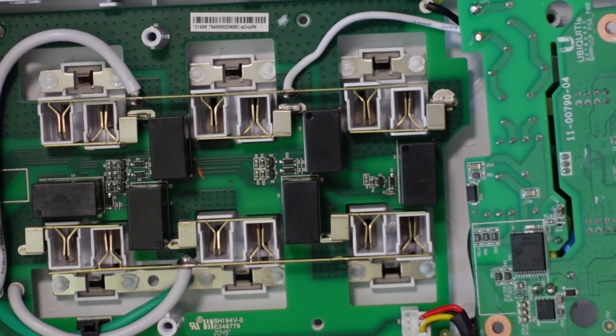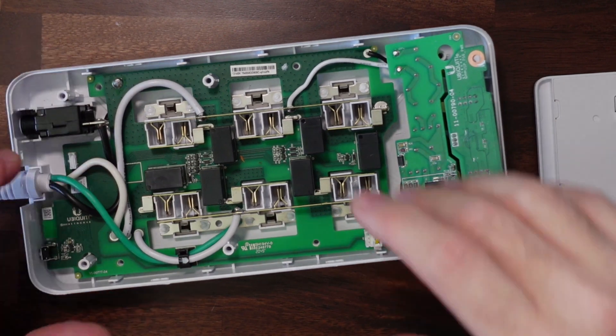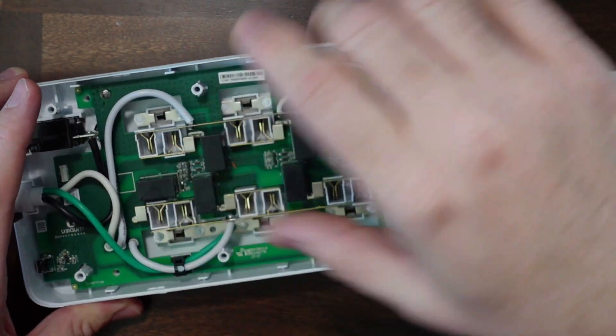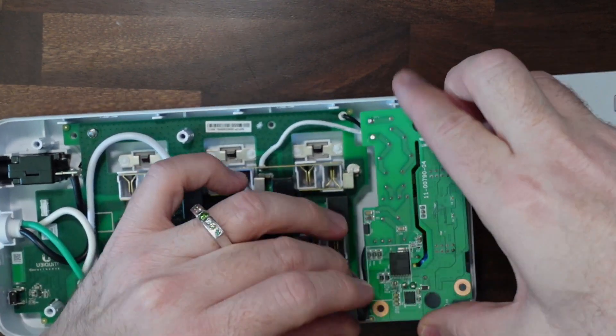If you're able to identify any of these chips, please drop a comment below — I'd love to see what you might find that I haven't. Now for the next challenge: putting it back together and hoping it works. One thing I noticed is I don't see anything that looks like a Bluetooth antenna. It could be on the bottom side of the board, but I really don't want to pull the whole thing out as I might not get it back together. Let's just reassemble it.